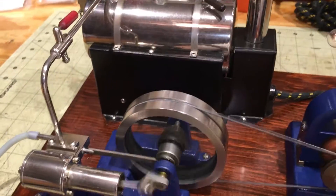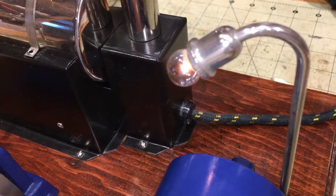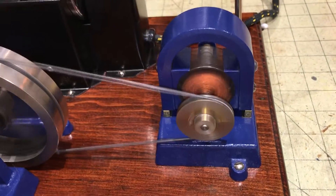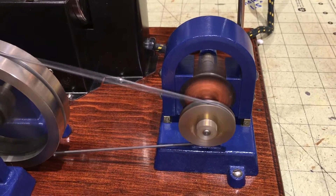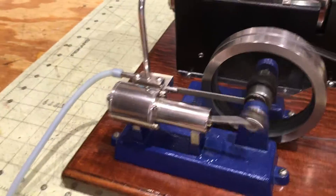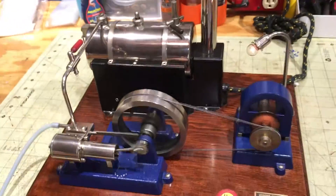Anyway, not much more to say — just wanted to make a quick video showing this engine just loping along. Notice it makes a nice bright light on the engine even though it is not moving fast. That's again a testament to the horseshoe style generator being a good producer. Anyways, that's it — take care.